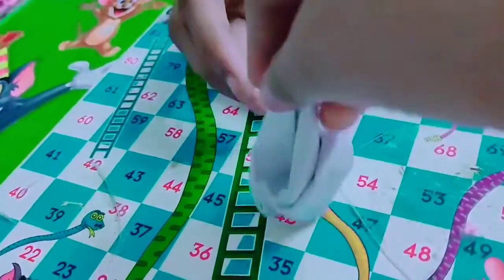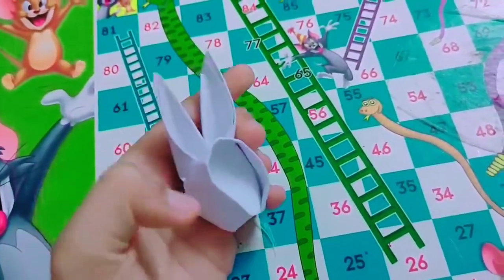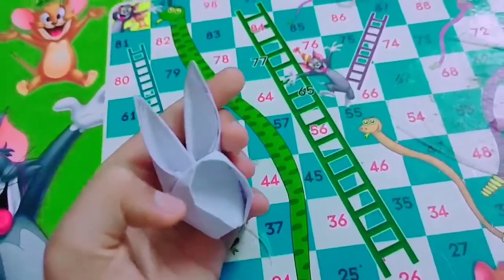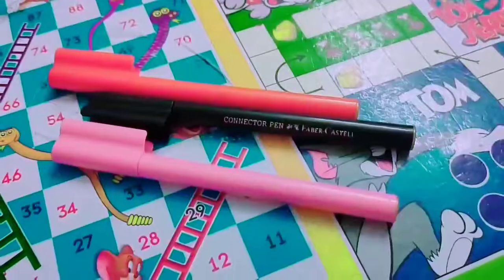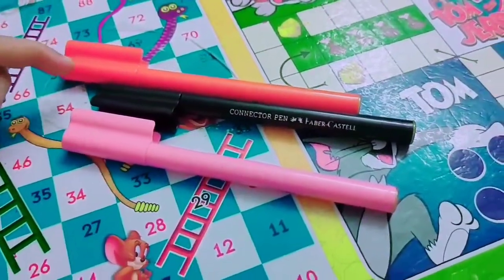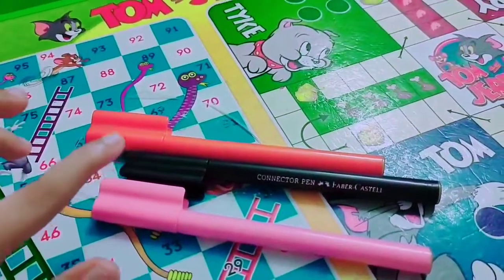And now let's do the design. You have to do the ears and face a bit like this so that you can get the perfect bunny shape. Now let's decorate it with the pens. We need pink for the blush, orange for the ears, and black for the eyes and mouth.